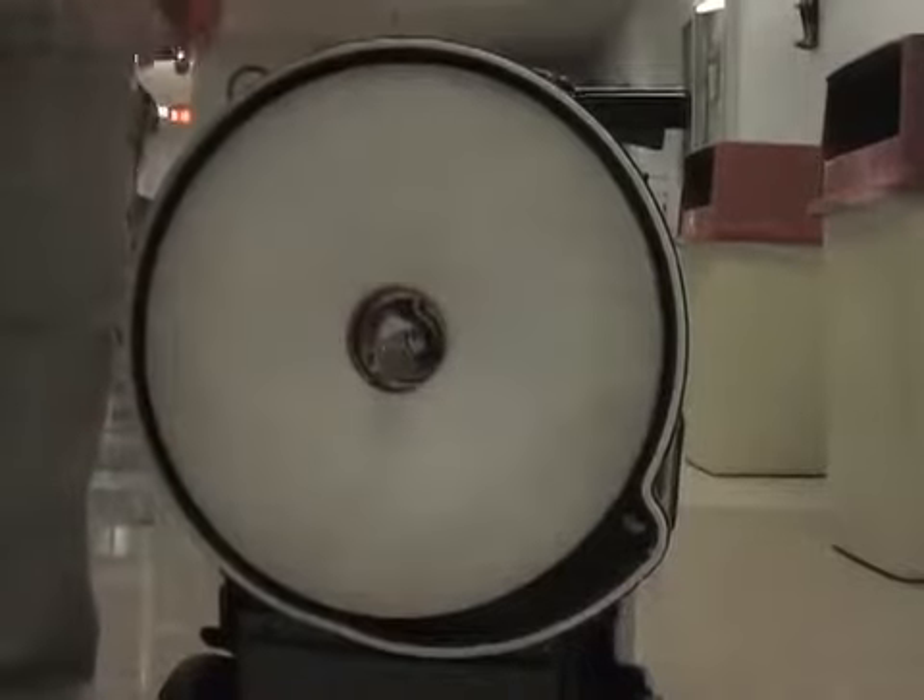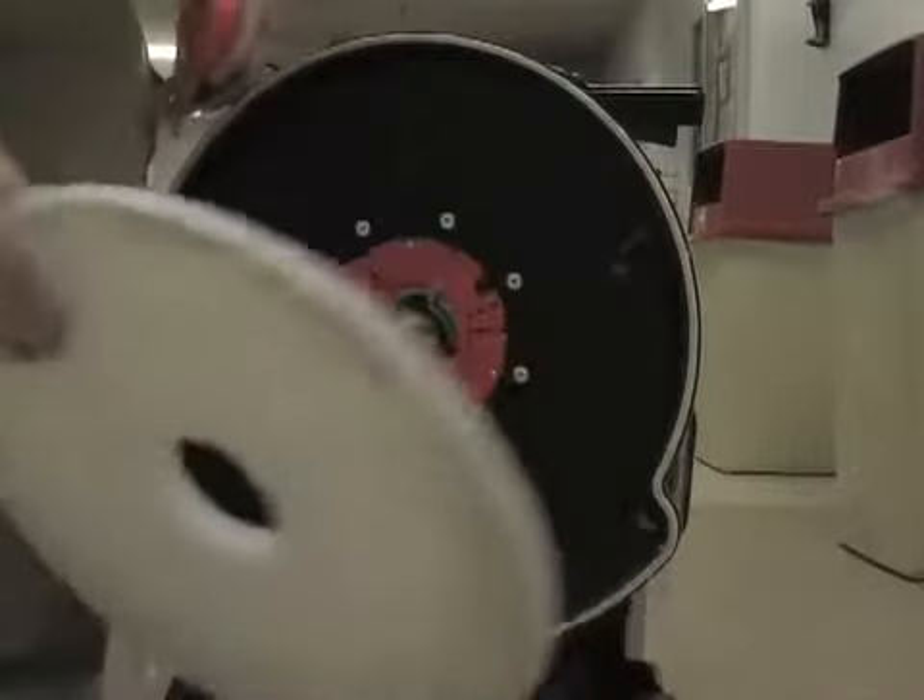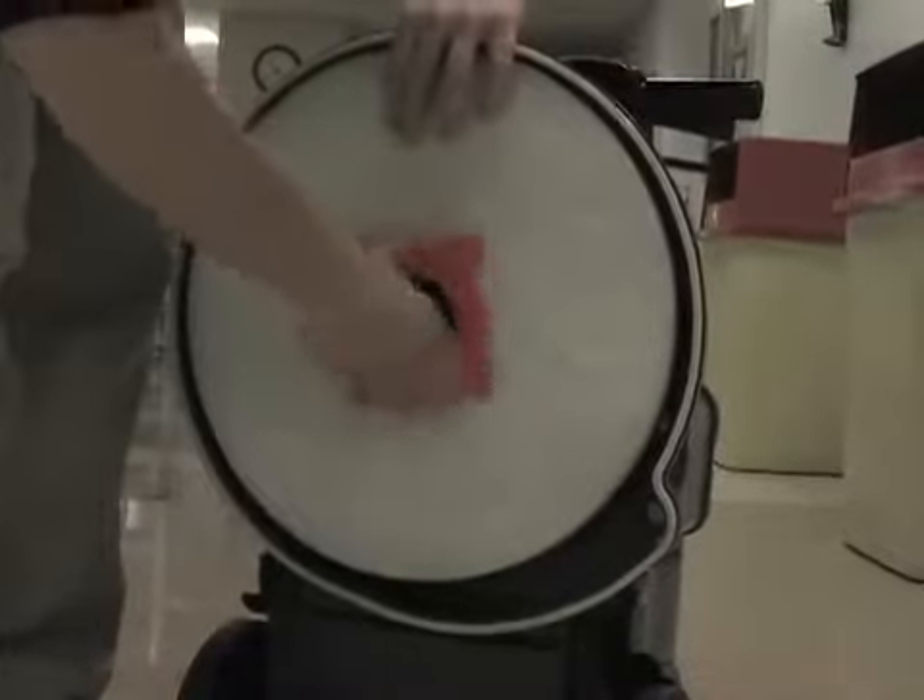Designed for ease of use, the Battery Glazer 17 provides quick and easy pad changes. Simply remove the center lock and change the pad and you're off and cleaning in no time.